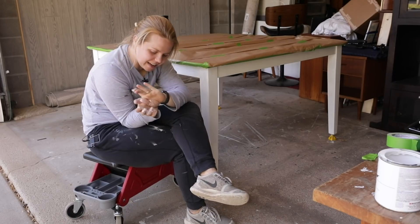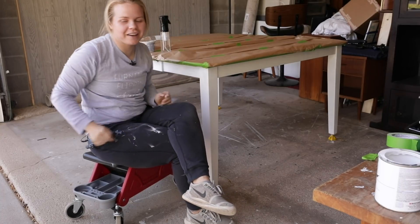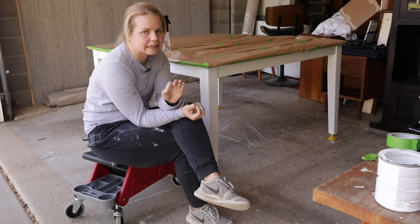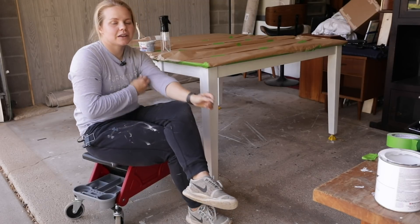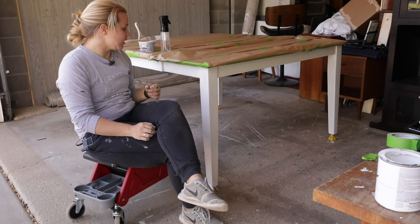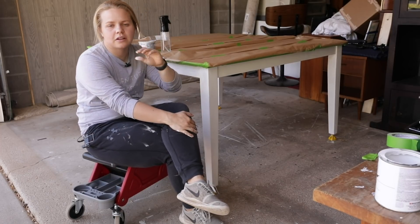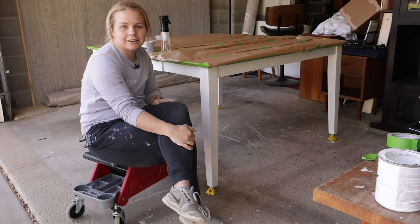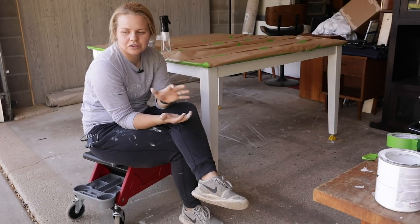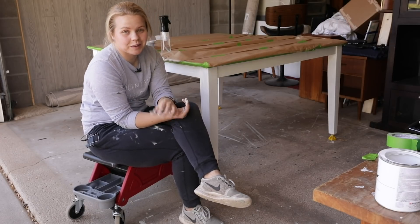First coat is done — it has literally been two hours. I'm confident it will only need one more coat of white; the second coat should not take as long. You really want to check for drips everywhere, especially with all of the slats close together — use smaller amounts of paint in tight spaces. Actually, the chairs are dry already so I'm going to go right over and get started on coat two.